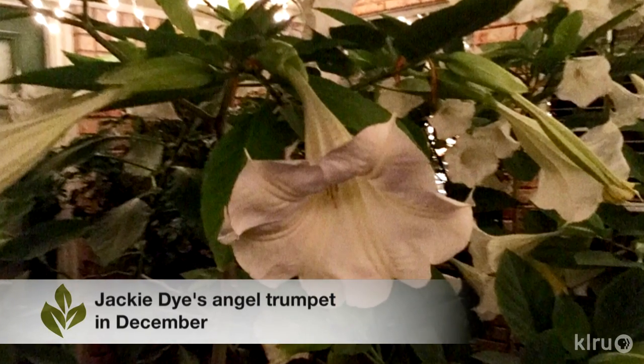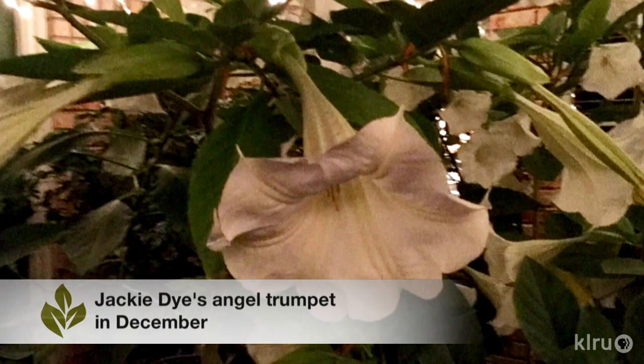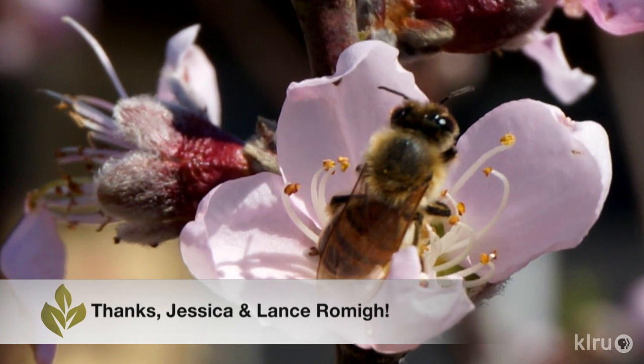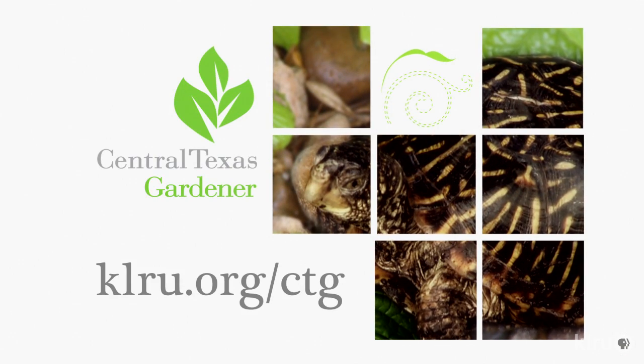We have two great viewer pictures this week: from Jackie Dye of her gorgeous angel trumpet — Jackie says that she received the plant from her dear Aunt Jean, who passed in April — and also from Jessica and Lanson Hutto of a bee pollinating a peach blossom. We'd love to hear from you, so please check in at klru.org to send us your questions, pictures, and videos.